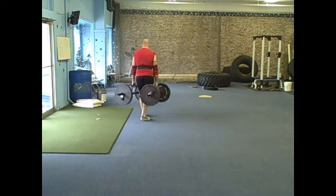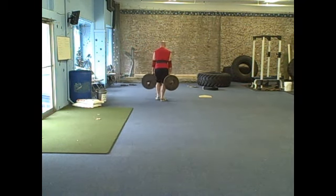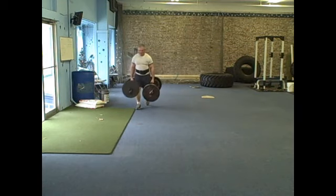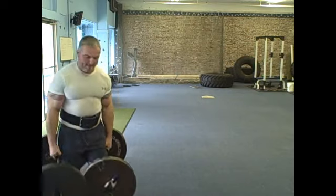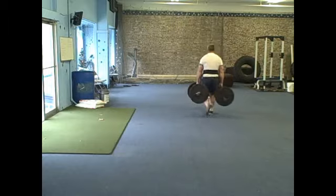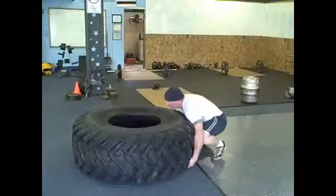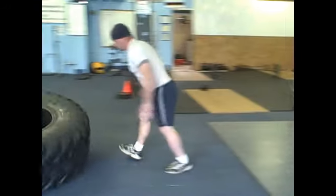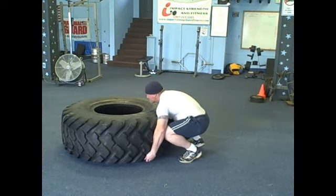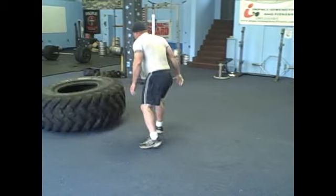Good work, good work. Come up more explosive on me — run right through it. Up and through. There you go.